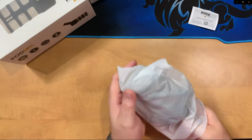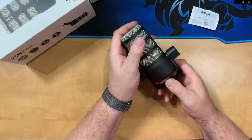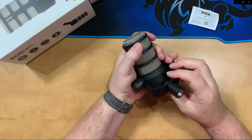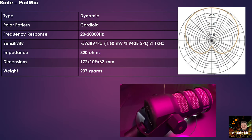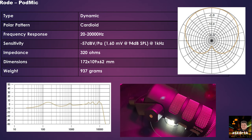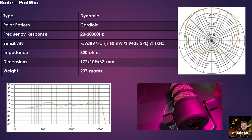The microphone itself is very heavy with very solid construction — you can just tell by holding it that this microphone is built to physically last a long time. The Rode PodMic is a dynamic microphone with a cardioid pickup pattern. It has a frequency response of 20 to 20,000 Hz, a sensitivity of -57 dB, and an impedance of 320 ohms. It weighs 937 grams, making it a very heavy microphone, though my Warm Audio boom arm has no trouble handling the weight.